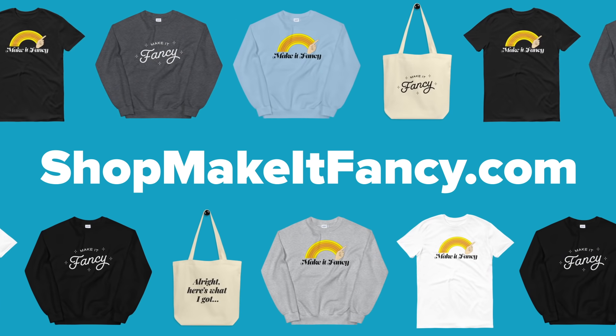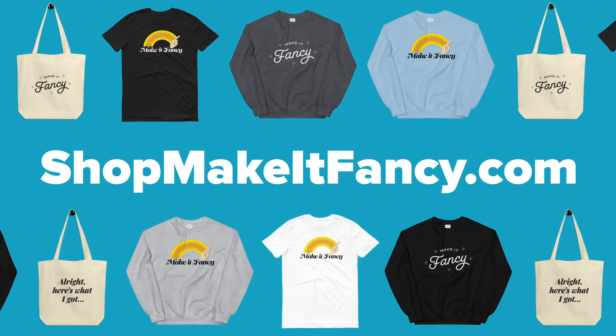Hi, it's Rie. Check out our Fancy Merch at shopmakeitfancy.com, and don't forget to dance — make it fancy.